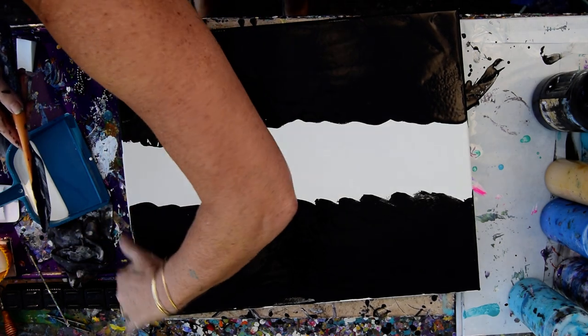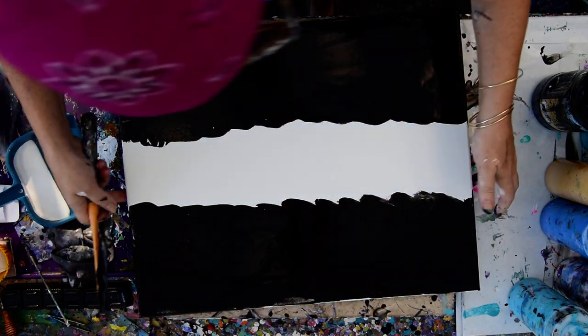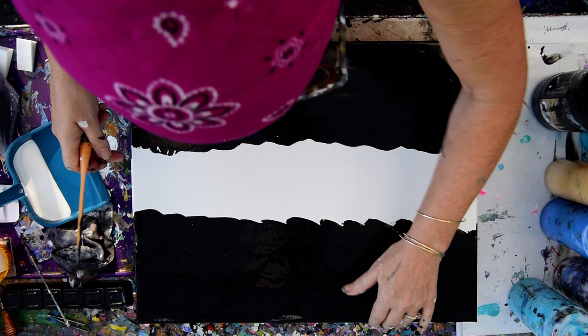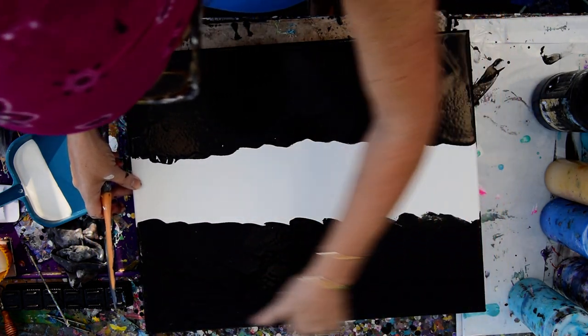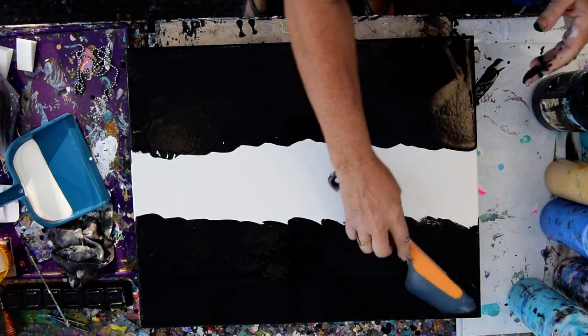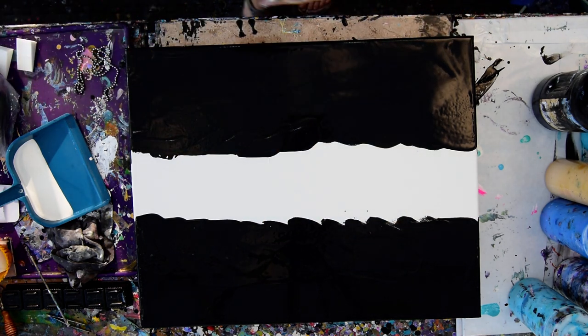Since it's the end of my day right now it doesn't matter if I make a mess because I'll be cleaning up for the night shortly anyway. The sun is changing direction here majorly so I'm going to have to learn to work earlier in the day pretty quick. It does not look like all of that paint wants to stick to that canvas, but I can always touch things up.